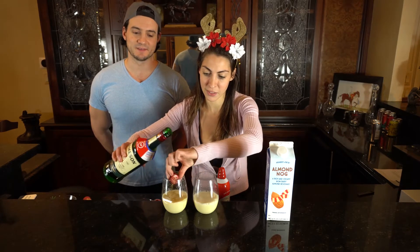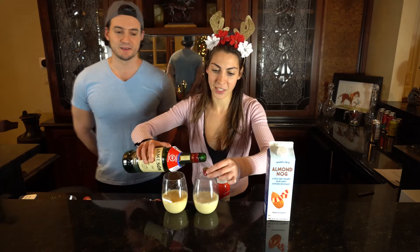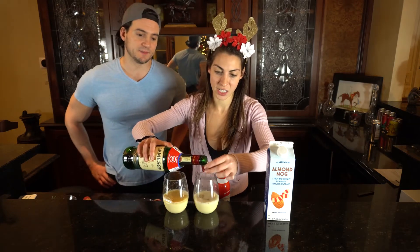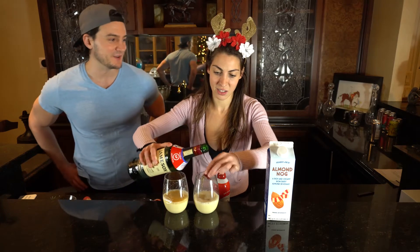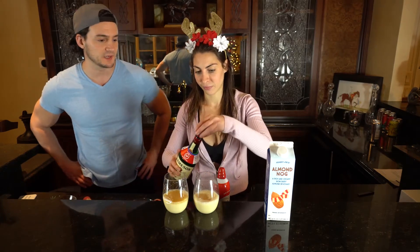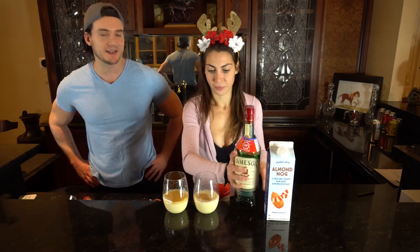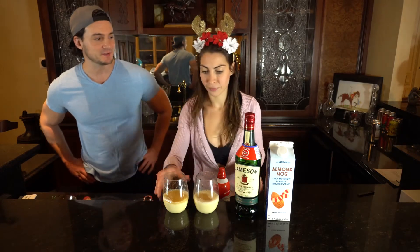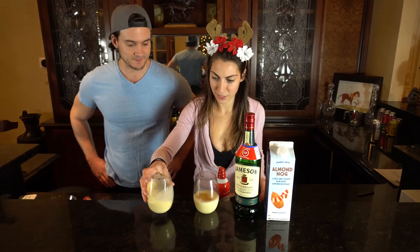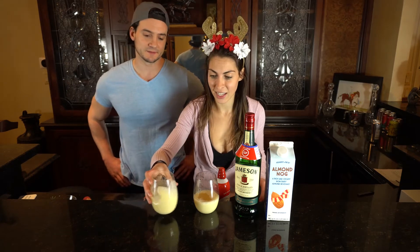About two caps of Jameson — it's a great little measuring cup. Two caps is roughly one shot, though a shot is supposed to be 1.5 ounces and it's that extra 0.5 that matters the most. Give it a little twirl to get it all nice and mixed in. We probably should have brought a mixer of some sort, but a twirl works — it's all part of the festivity.